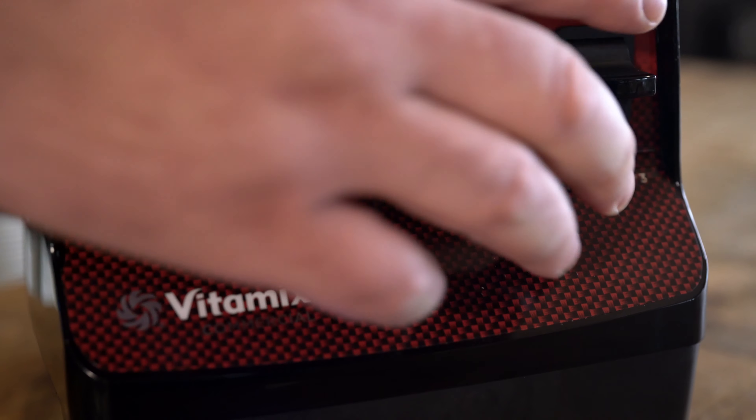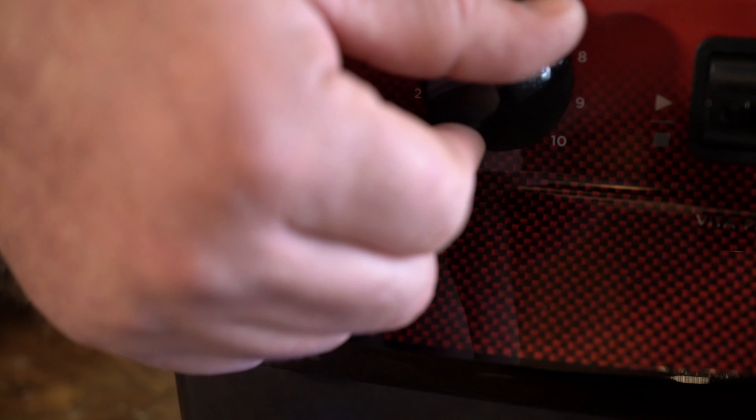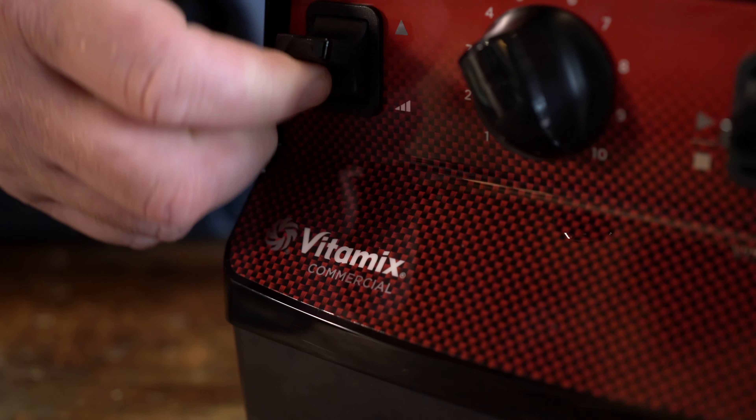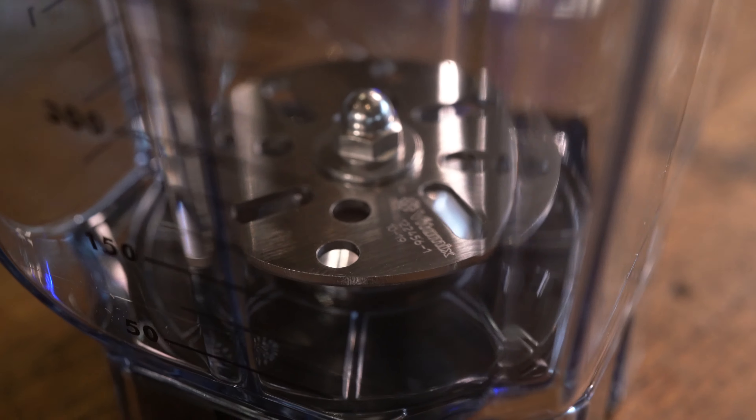I don't think I've ever worked in a kitchen that didn't have a Vitamix blender. It's just an essential tool — as we go through and write our small wares purchasing for every single restaurant we open, a Vitamix is the integral part of that process because it's something that you have to have in every kitchen.